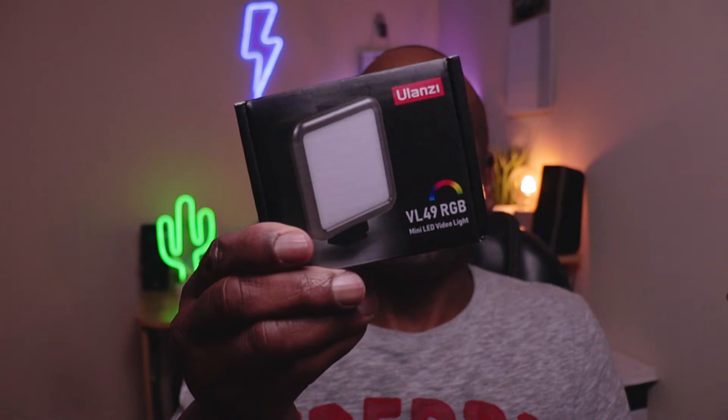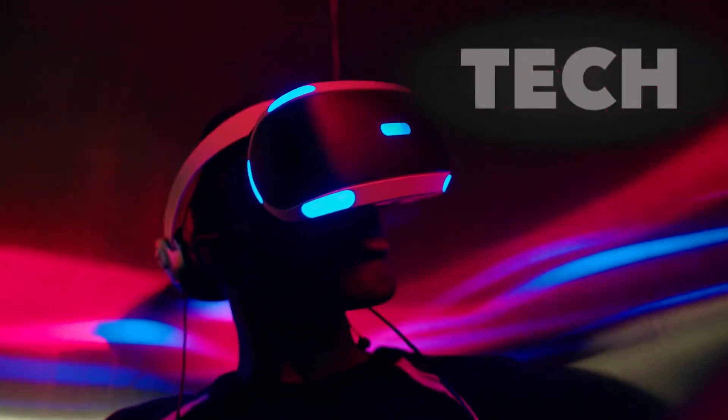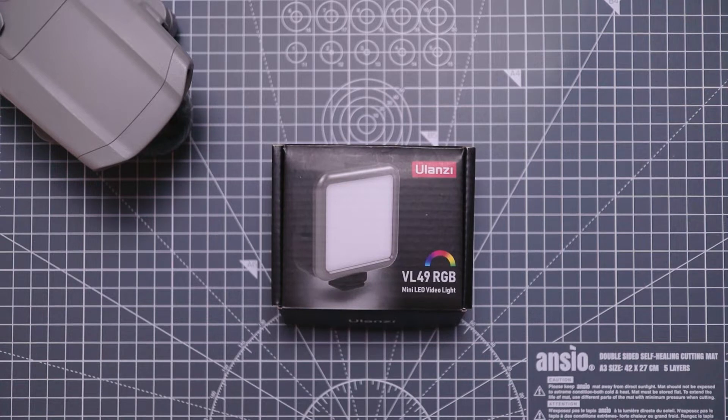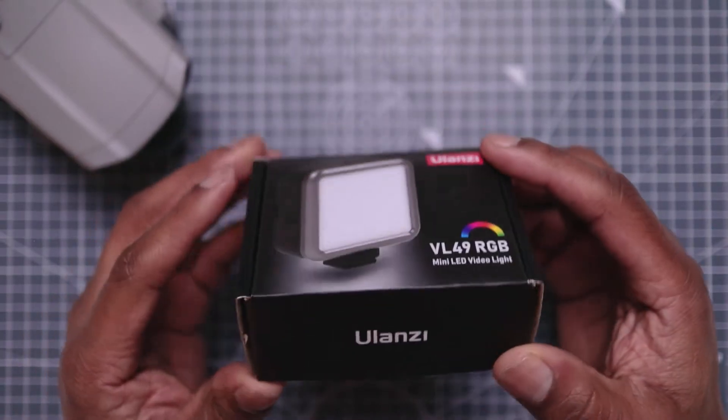Hi, welcome back to BKM Tech and Gadgets — this channel is all things tech. If you've been looking for a budget RGB mini LED light for video and filming, this is the one: it's the Ulanzi VL49 RGB LED video light. I'm going to be reviewing this light and going through some specs. It's a really good budget light, so let's get into the video.